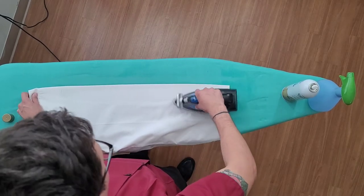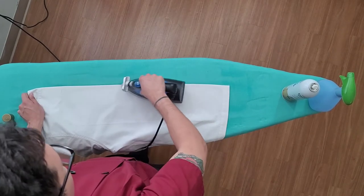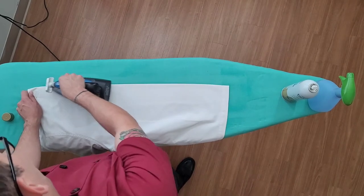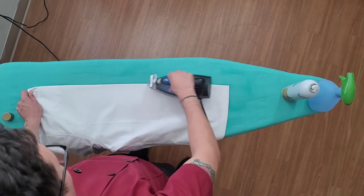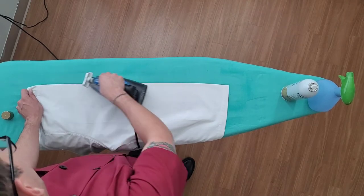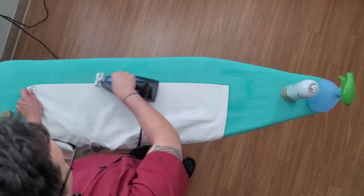Every command has different chef coats — different colors, different styles. Some commands might even have a polo. Right now the maroon one I'm wearing is from my previous ship, the USS Boxer in San Diego. The reason it's maroon is because I was a CEO's cook, so they let me buy my own chef coat and I picked the color I really liked. The rest of the crew had to wear a white chef coat.